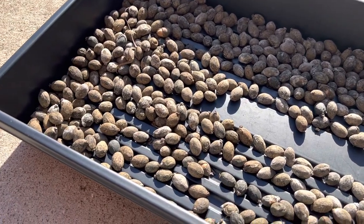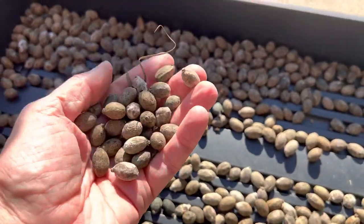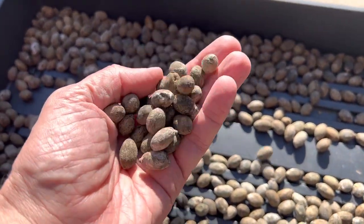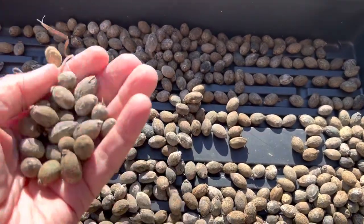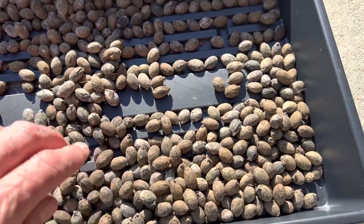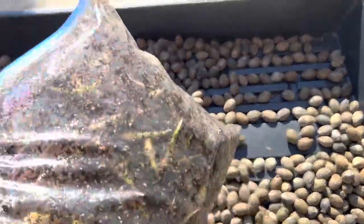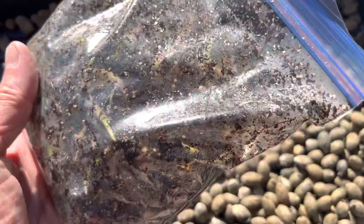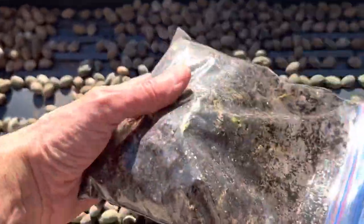I was in South Florida recently and picked up some seeds — these are Chinese fan palm seeds. They're really fresh. I planted these a couple weeks back using the baggy method, and I wanted to show you the results. This is just a quart-size bag, labeled 'Chinese fan palm' with the date on it.